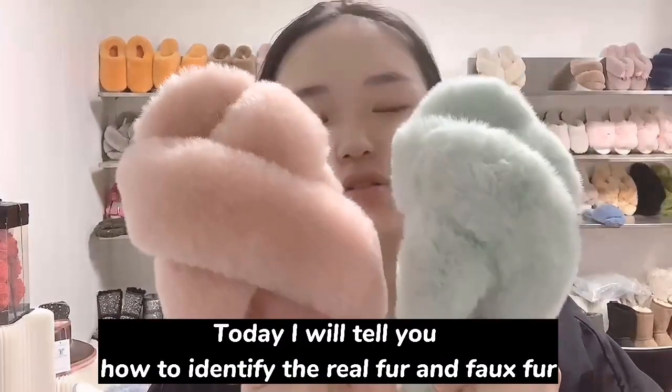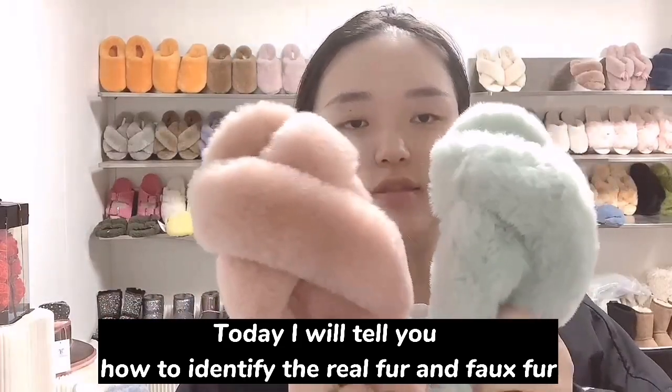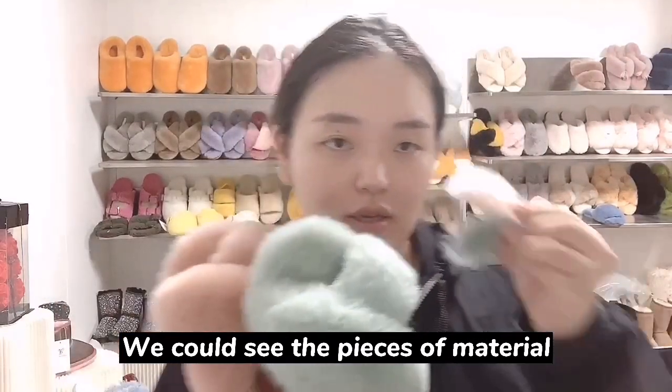Hi, I'm Amy. Today I will tell you how to identify real fur and fake fur. This is real fur, this is fake fur, and you can see the difference in the pieces of material.